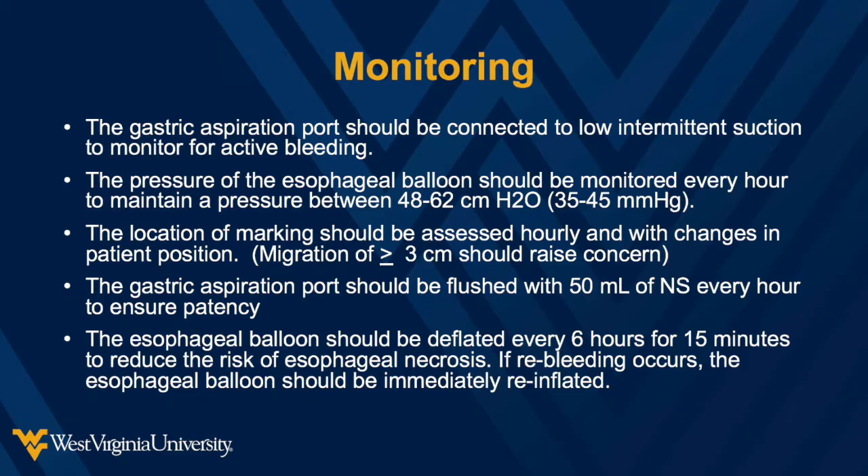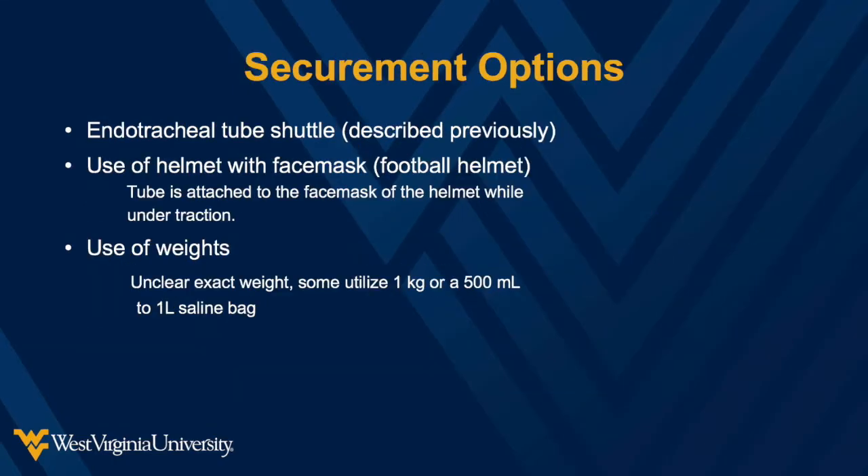The esophageal balloon should be deflated every 6 hours for a period of 15 minutes to reduce the risk of esophageal necrosis. If re-bleeding occurs, the esophageal balloon should be immediately reinflated using a manometer. If you do not have an endotracheal tube shuttled, you may keep the tube secured via traction utilizing an IV pole and fluid bag. Another option is to place a football helmet with face mask onto the patient and secure the tube to the face mask. Whichever technique you use to secure the tube, it is critical that the tube's position be monitored hourly.